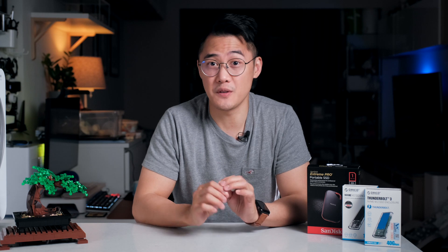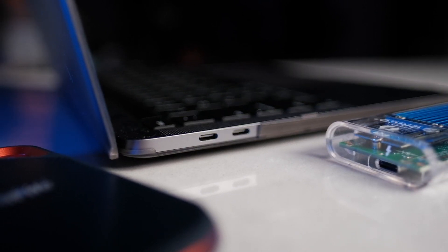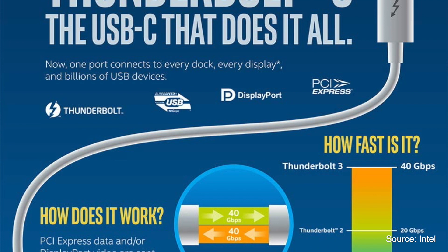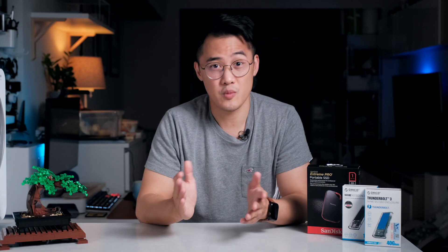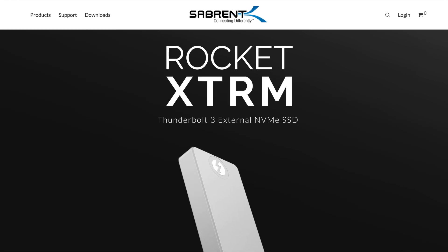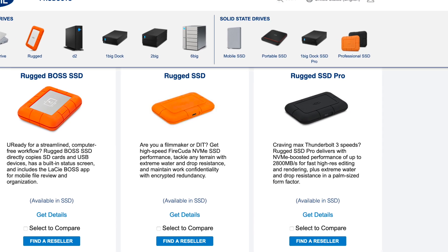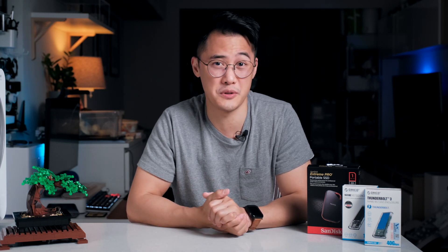This leads me to the focus of this video: portable Thunderbolt drives. I'd argue that right now, Thunderbolt ports are more common than Gen 2x2 ports, whilst also offering speeds of up to 40GB per second, which is double what Gen 2x2 offers. A few pre-built models include the Samsung X5, Sabrent Rocket Xtreme, and the LaCie Rugged SSD Pro. The bad news is you're going to have to pay quite a bit more — it's not uncommon to see them costing two or three times more than a USB 3.2 drive.